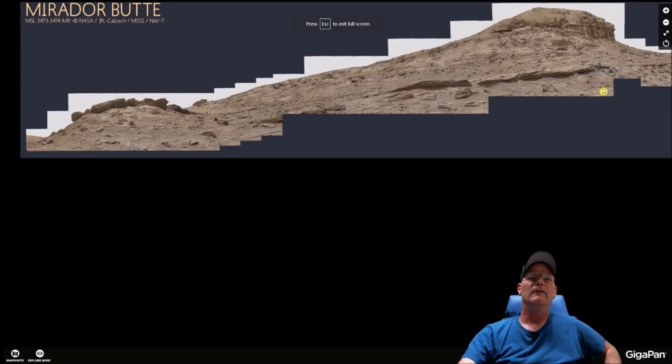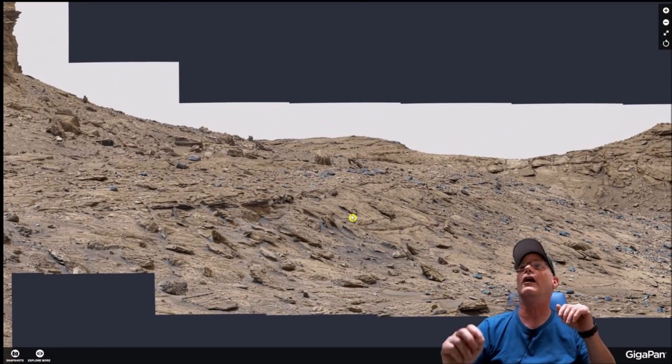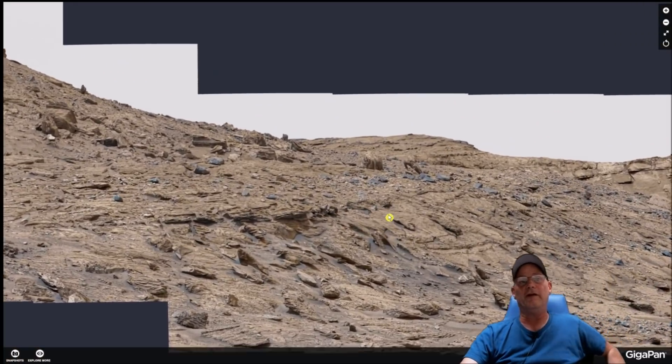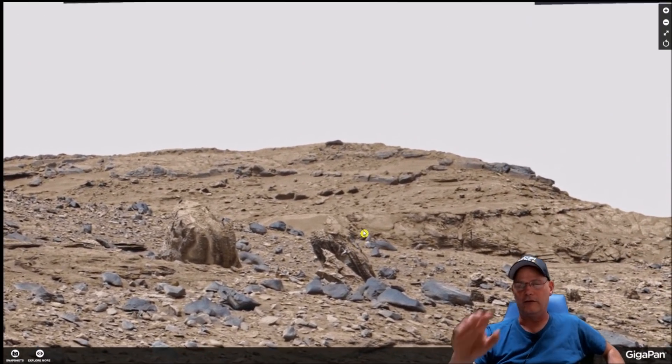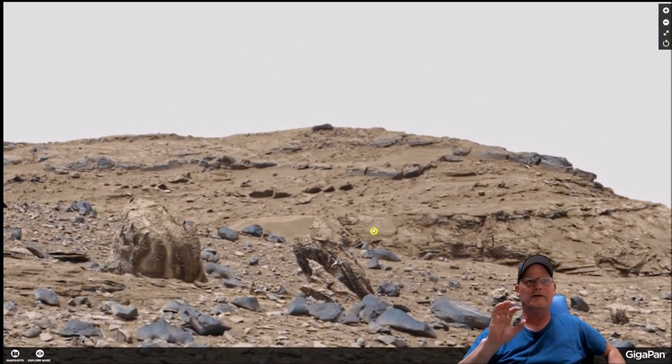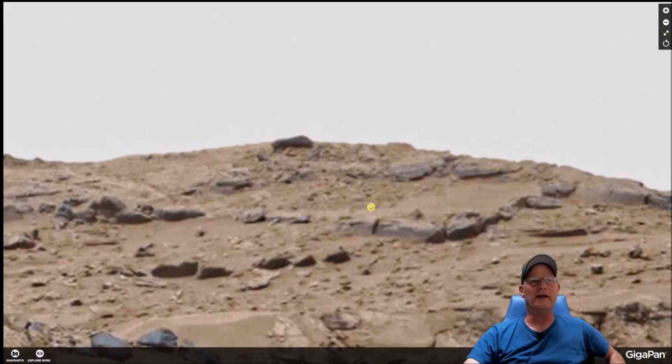We're going to start from the right-hand side. I'm going to show you some really weird-looking rocks, and you tell me what you think — you guys always get the last say. Up here on this hill it almost looks like these things have been organized and purposely placed. We have like a thin wall of rock here that goes across this way, as if it's been put together. Then we have an assortment of rocks over here and what looks like some kind of wall or something right there.